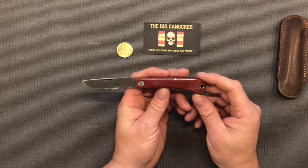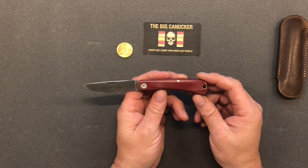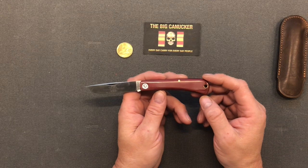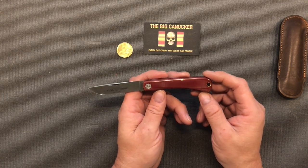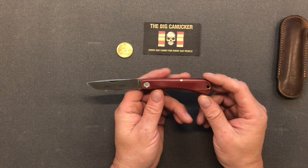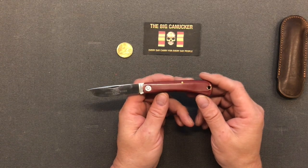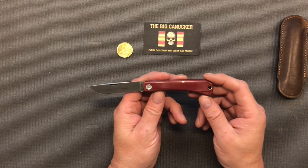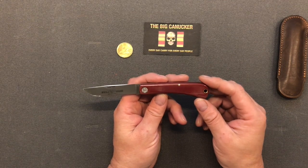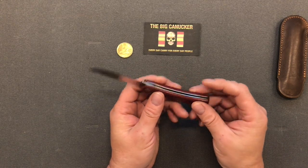Would I recommend this knife? Absolutely. If you're just starting out and you don't want to spend a ton of money — GECs can run a pretty penny, and on the secondary market they're going to be above retail because these things are that desirable. This particular 71 pattern is readily available, won't cost you an arm and a leg. I believe this was somewhere around 50 US dollars. I did have to buy it out of the States, it took a little while to get to Canada, but it was well worth the wait.